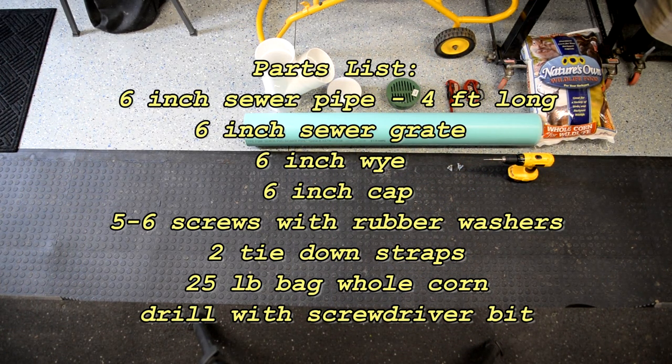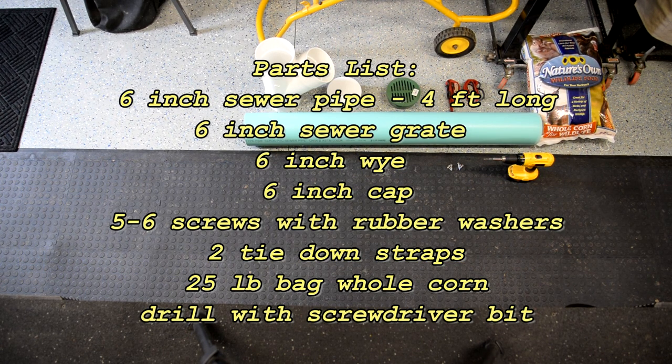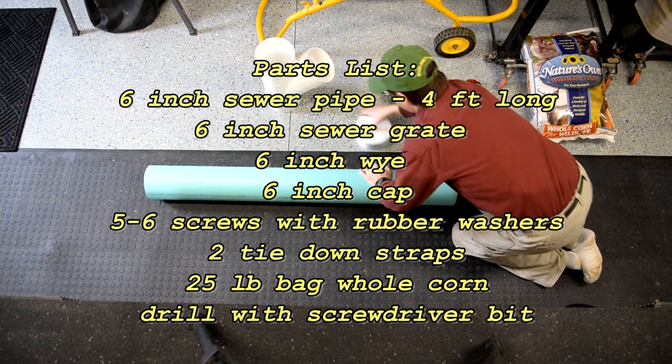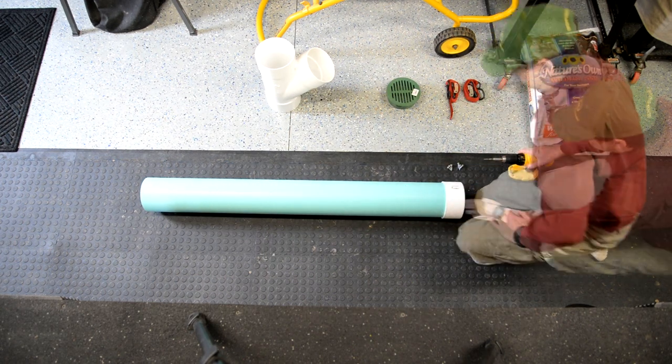We've got a four-foot section of six-inch sewer pipe in green, a six-inch sewer grate, a six-inch Y, a six-inch cap, five six-inch screws with rubber washers to prevent water going down them, a couple of tie-down straps, a 25-pound bag of non-cracked corn, and a drill with a screw bit driver.